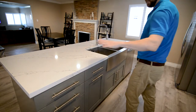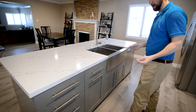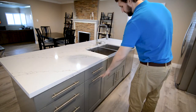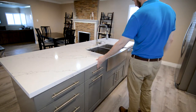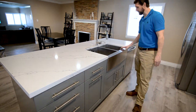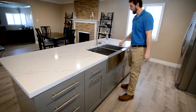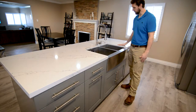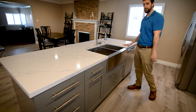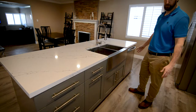For the island, we did a multi-bank of drawers — a four-bank that gives you more options for storage. We have a trash and recycle pull-out, and then another drawer above. This is an apron front stainless steel sink, a double unequal bowl, so one bowl is larger than the other. There's a really cool faucet fixture, and then your dishwasher and seating on the other side. It's really functional and looks really great.